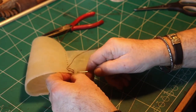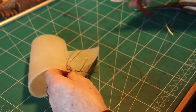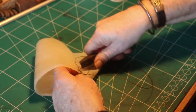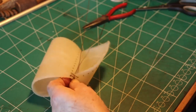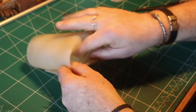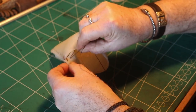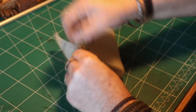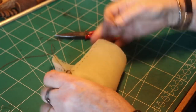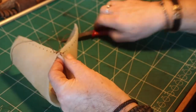First one thread and then the other one, so it makes a cross. It can be a little bit difficult on this rawhide because it can be very thick, but here you can see the cross stitching. Then I take one of the threads and put it into the one that came out the other side. I hope you can see the technique here.